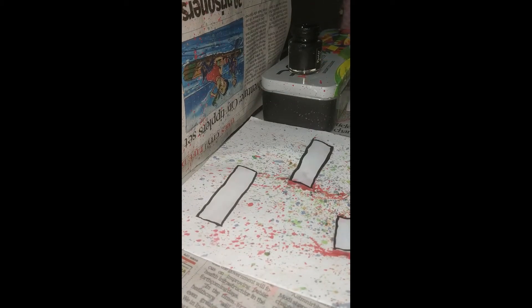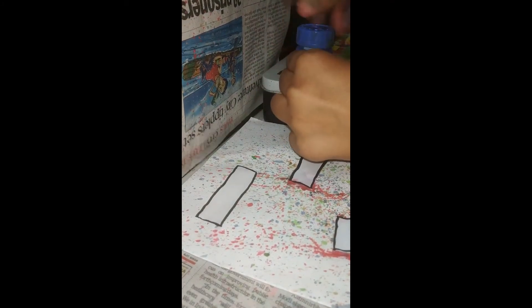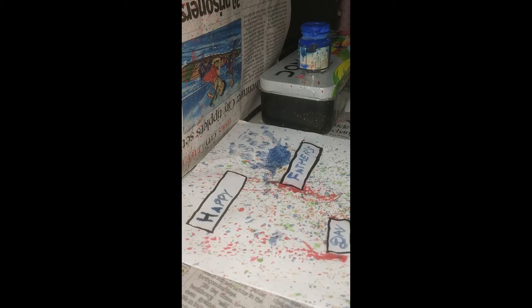I am done. Now we can write the words inside. Let's use blue. Father's Day. I will write it and then come back. I am done. After this dries, we can do the inside. I will come back after it dries.